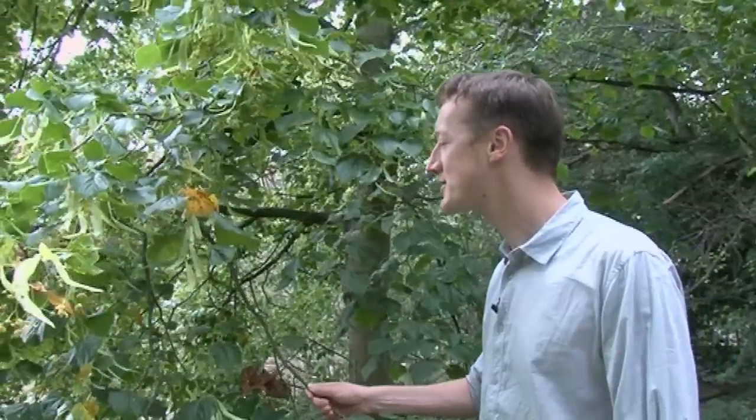This is a tree that you often hear before you see it in the springtime. It's a little past its peak flowering season now, but when all the flowers are out, lime trees literally hum with the number of bees that crowd onto them. You can hear them from sometimes up to 50 metres away.